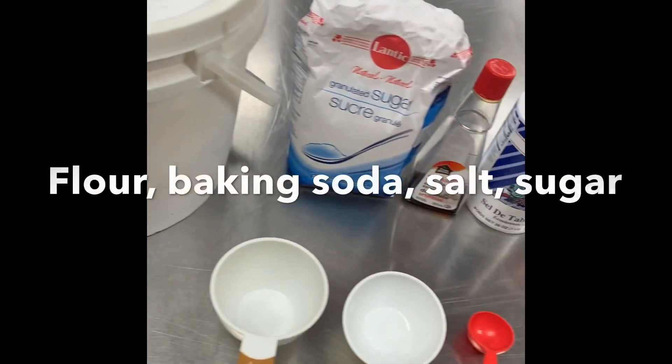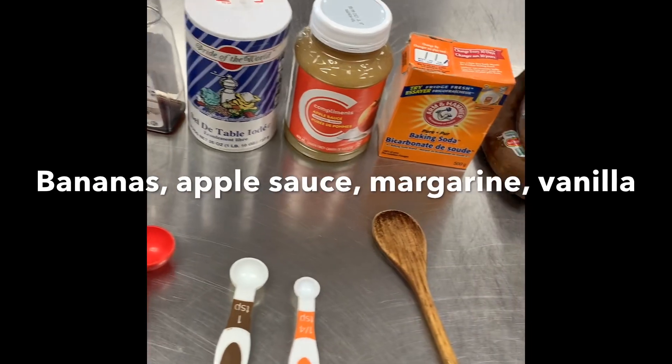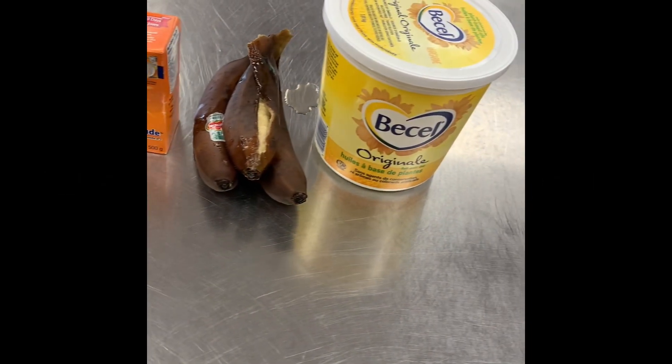You will need flour, baking soda, salt, sugar, bananas, applesauce, margarine, vanilla. Chocolate chips and walnuts are optional.